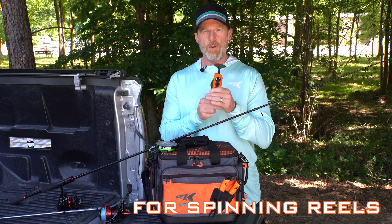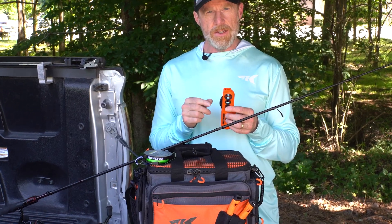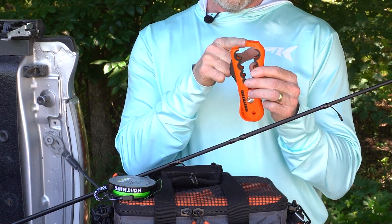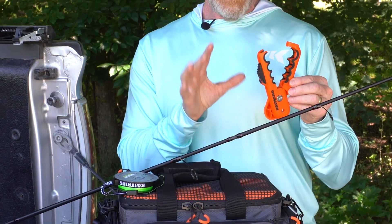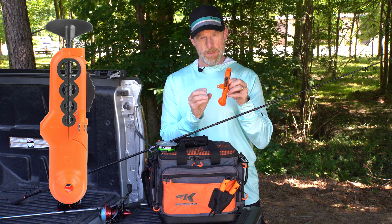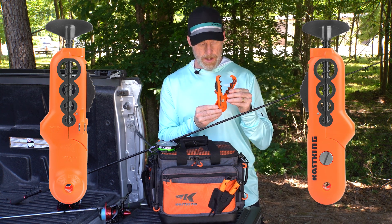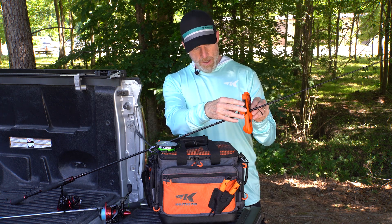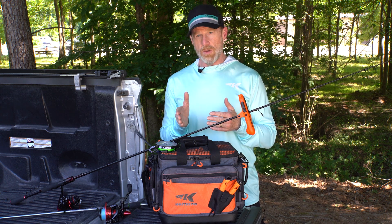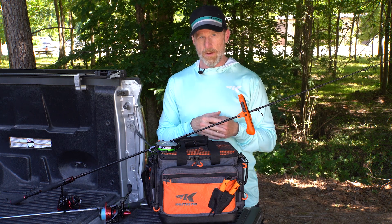To spool a spinning reel, first remove the T-handle and set it aside. Then open it up to clamp onto your rod — put your finger in the top hole, push with your thumb on the top, and that releases the latch so you can open it up and clamp it onto your rod. Make sure the KastKing logo is on the tip side of your rod, then clamp it above the stripper guide. If the rod blank is too small, it's okay to mount it below the stripper guide, but above is recommended so you can run the line through the stripper guide back to your reel.